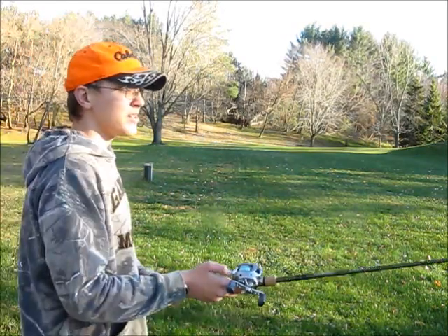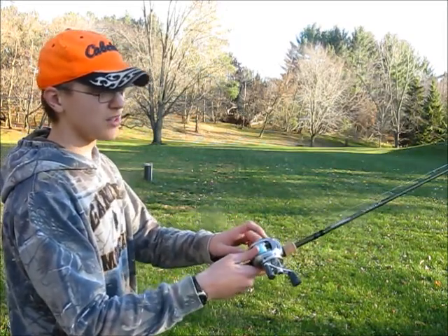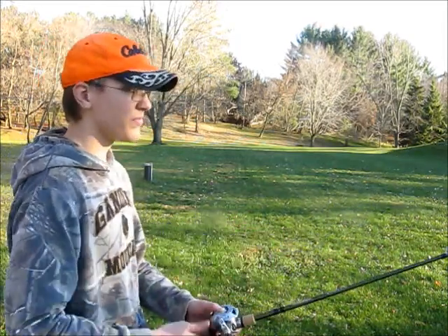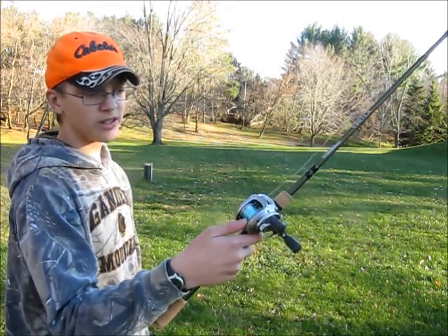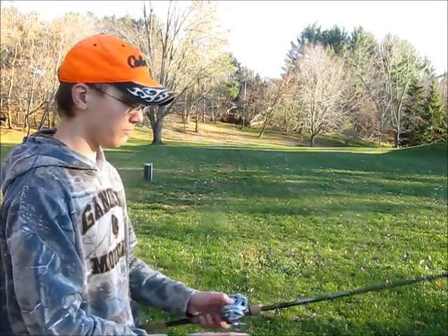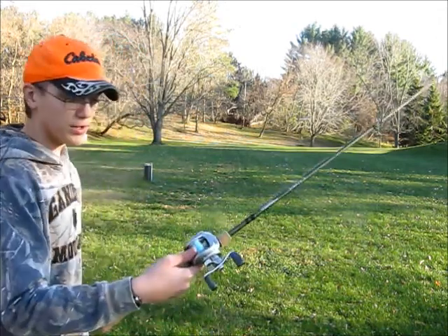What you want to start out with first is you grab the button and hold down so that your spool doesn't move. Because if you just hold down and let the spool go and cast like that, it just goes and you've wasted a cast. So basically you grab it and hold the spool.